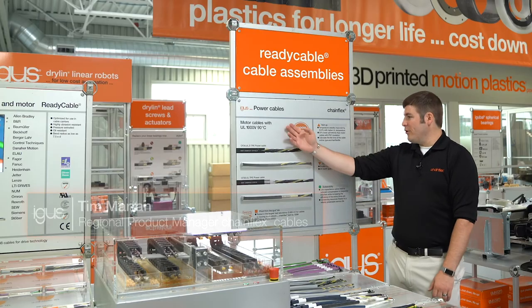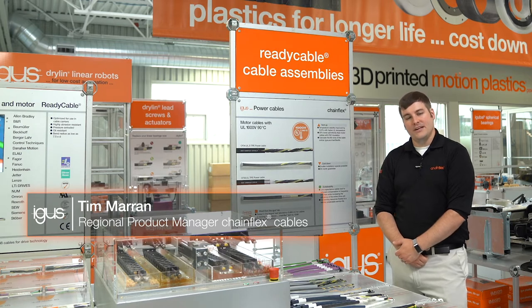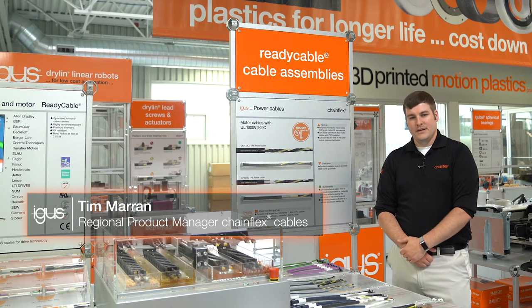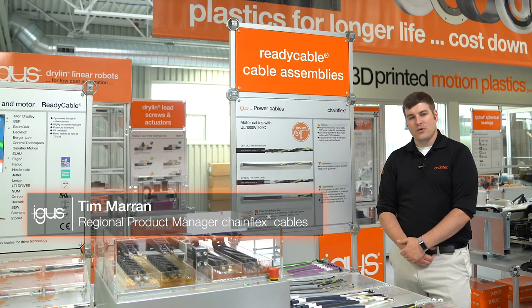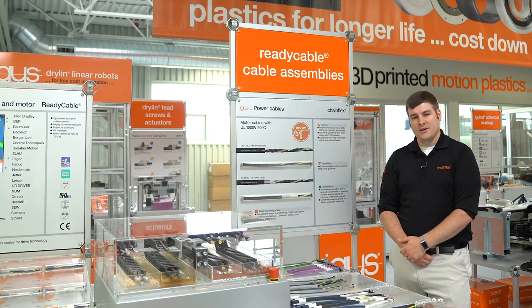Today we're going to talk about our motor power cables that actually have an improved temperature rating of 90 degrees C. Previously we had them rated for 80 degrees C, but we've made the change in accordance with recommendations based on the new NFPA 79 standard from 2018.